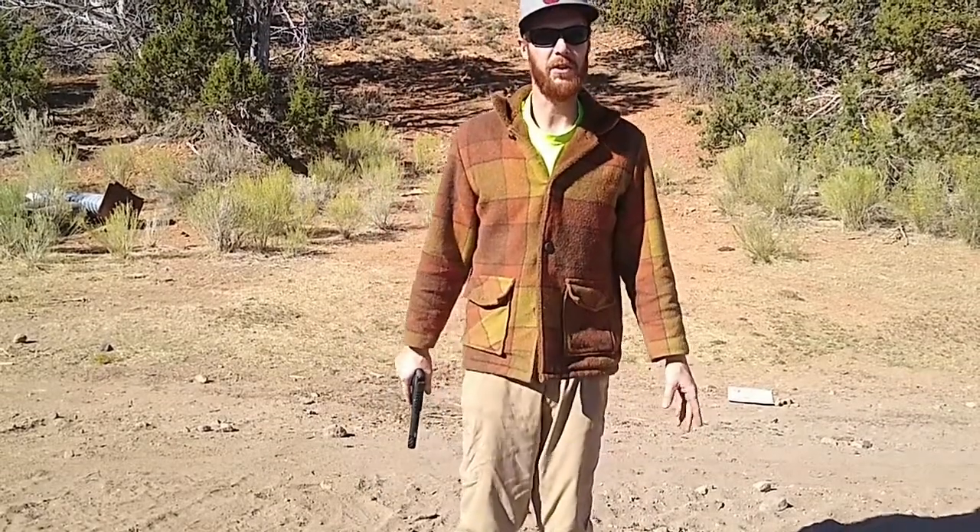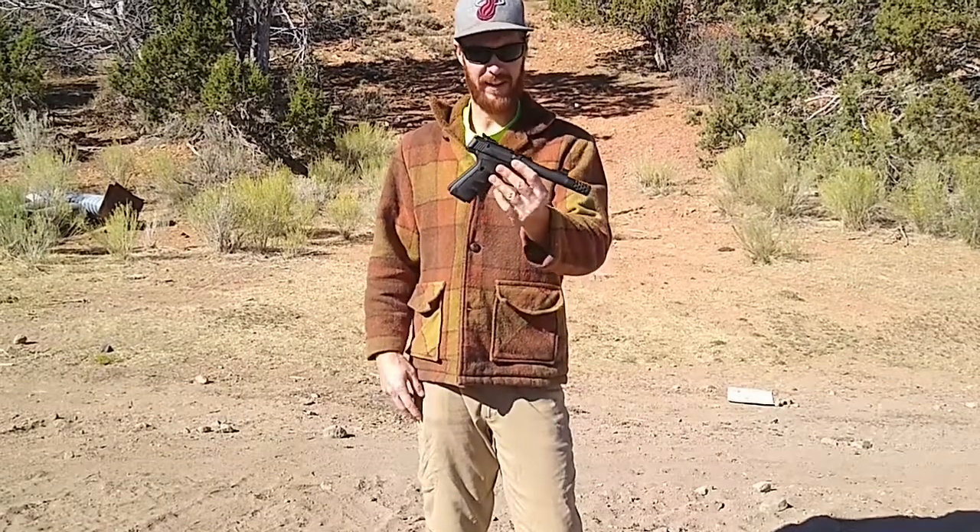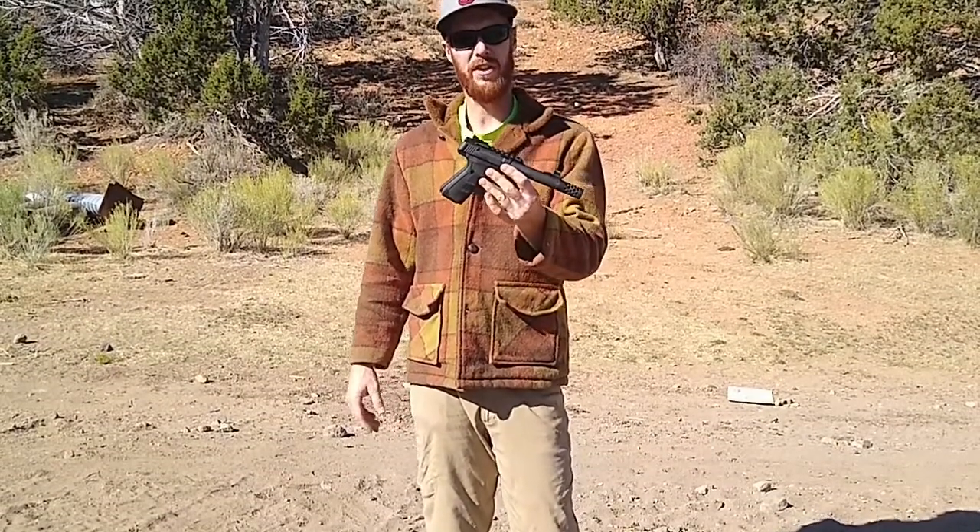Hello everybody, welcome to Firearm Fury. Today we're going to take a look at this Browning Buckmark and do a review on it.